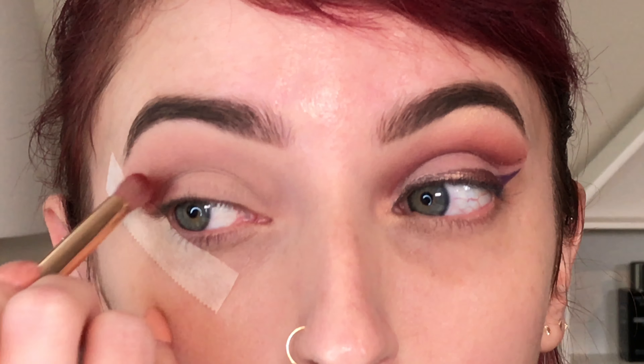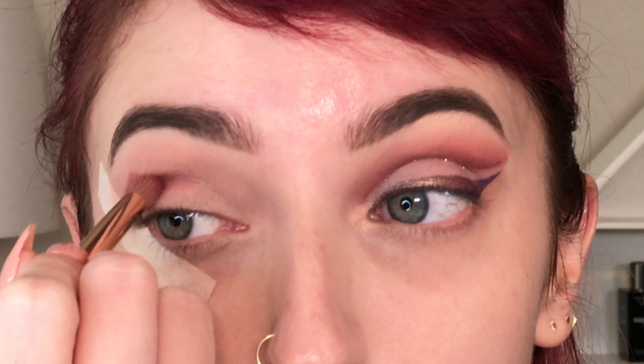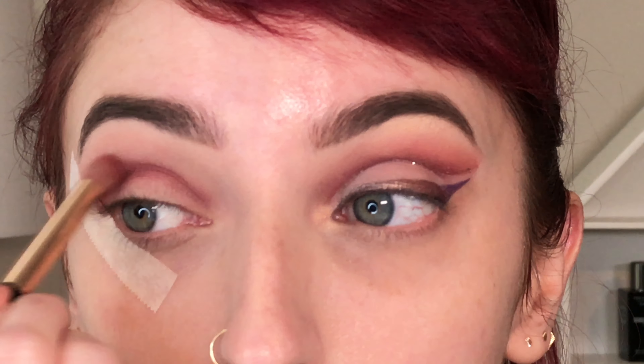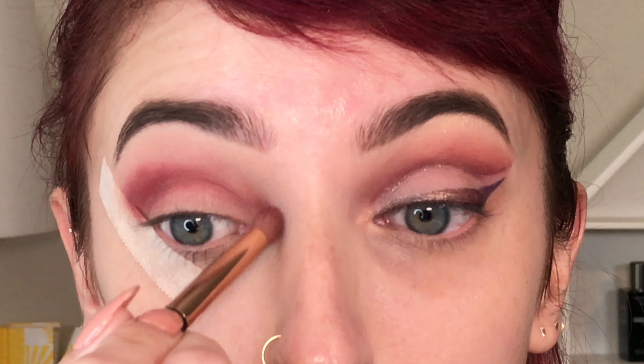Next I go in with that brick red shade which is called Sparks. I'm starting by just stamping that into my outer crease and then working it along the whole length of my crease. I just want that transition to be very visible, so I do work it up a little bit more.